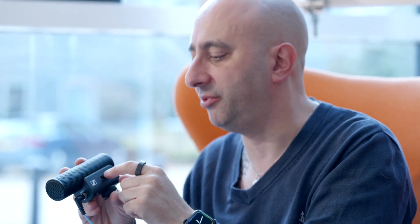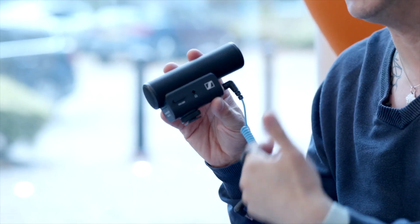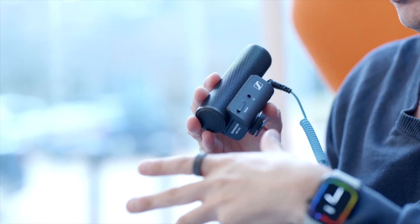It also has a switch for taking away rumbles — so if there's an air conditioning unit or wind noise, you can flick the switch to help reduce it. It also comes with a dead cat. What I love about this microphone is there's a headphone socket on it, which means you can hear the sound coming into the mic. Monitoring sound is critical, and it's a great way to monitor the sound coming into your phone.